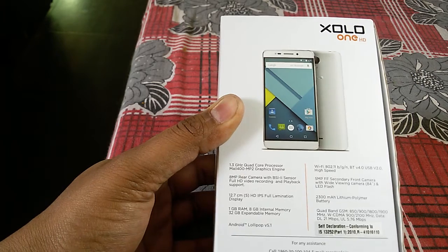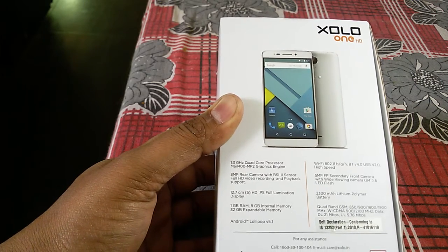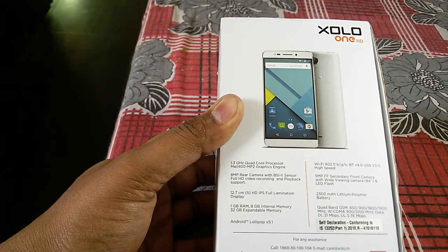The price quoted on the box is 6999, but we could buy this for just 477. I will be providing you the direct link in the description section.